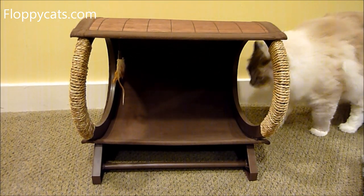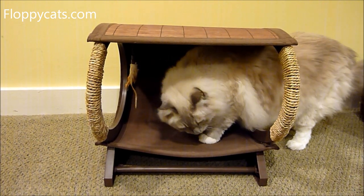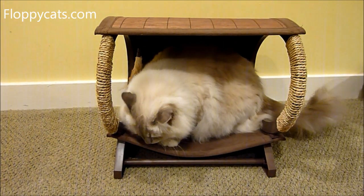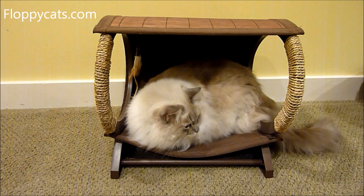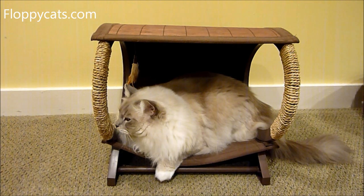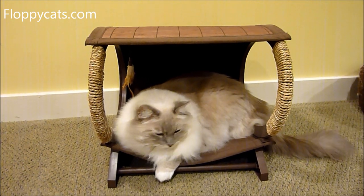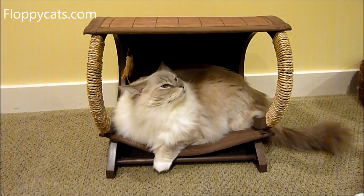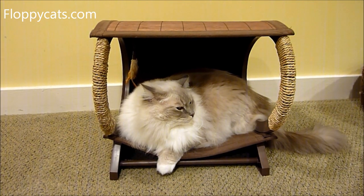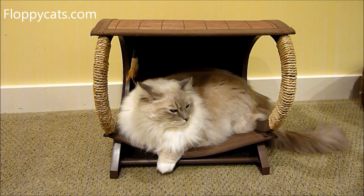Today we're doing the final review video for the Smarty Cat Bamboo Bunk, which Trig has just gotten into. As you can tell, Trig fits in it, but it's a little snug. I think that's probably the best way to put it. And as we all know, those of us who are wise cat owners, it does not matter if the cat fits or not — if the cat likes it, the cat will make sure he or she fits.